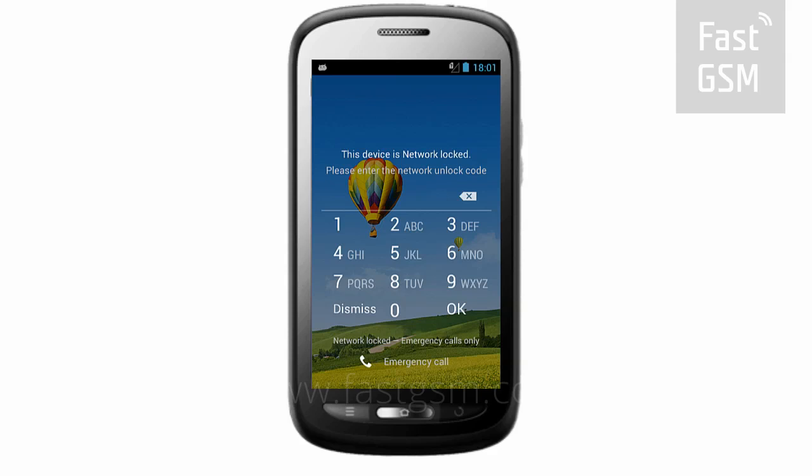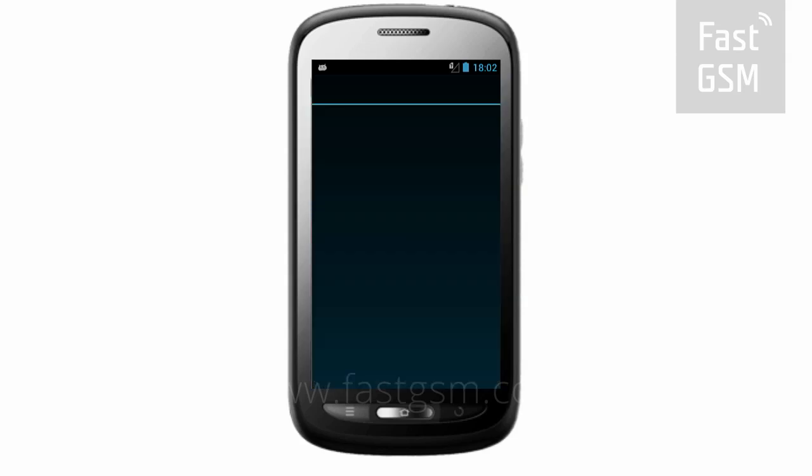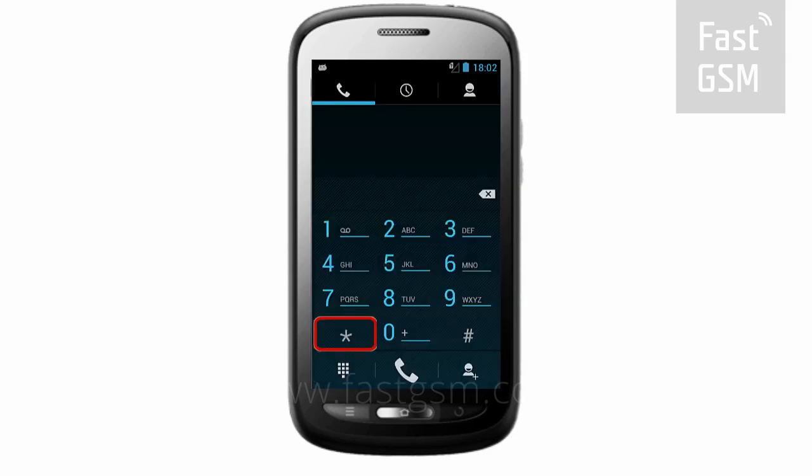Make sure your phone says this device is network locked. Dismiss the screen. Go to the keypad and enter the code to get your phone's unique identification number, the IMEI.